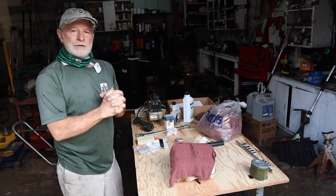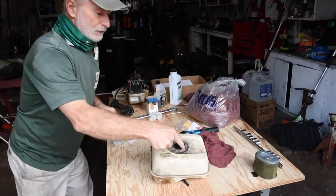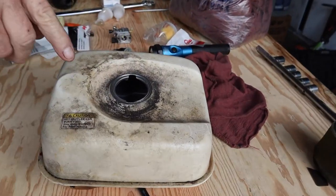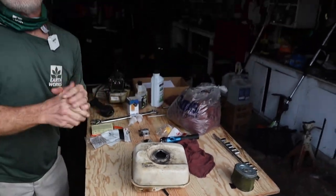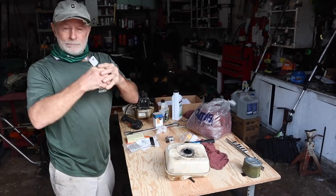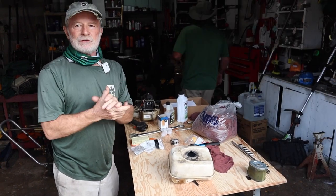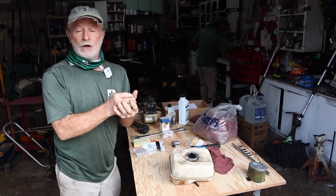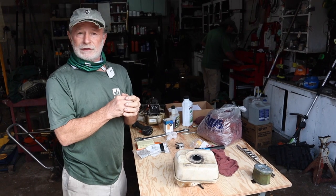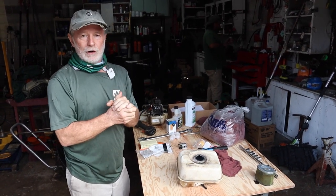As we start transferring fuel into our tanks here, you'll see that there's a lot of dirt around. We're dirt farmers — we make dirt look beautiful in our landscaping business. What we try to do is keep our equipment running so our guys do not have downtime. Time is money, money is precious, and so is your fuel. Fuel is very costly and it's a significant overhead in anything you do in your yard.